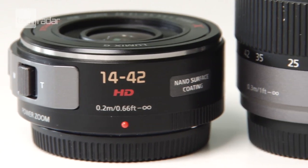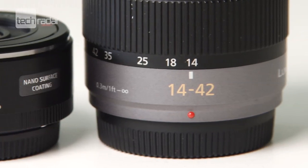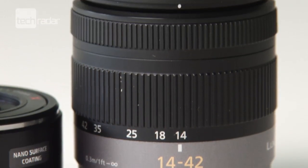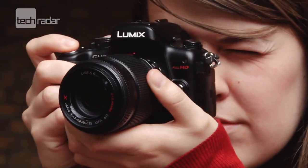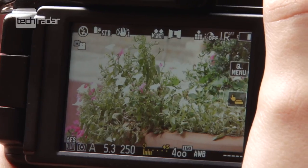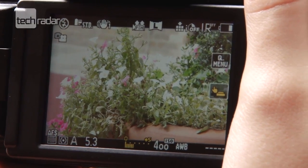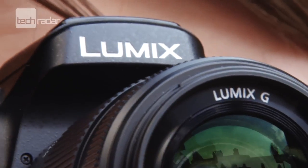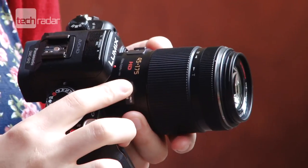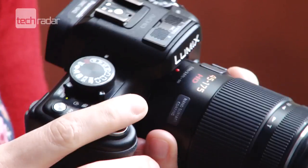The new 14-42mm kit lens does come at a premium however, set to cost around £350 on its own, or when adding to the GF3 as a kit package, around £600, which currently retails for just over £400 for the standard kit. Panasonic says that for that extra £200 you will be getting a much higher quality optic, as well as the more compact size. Time will tell if consumers agree.